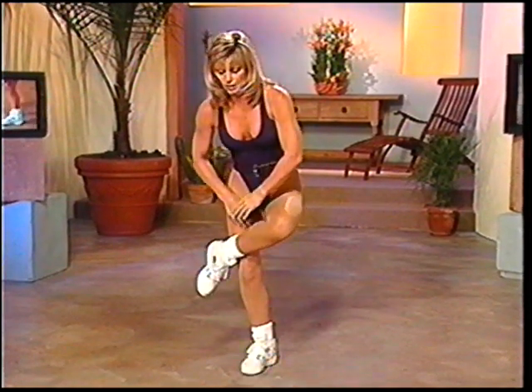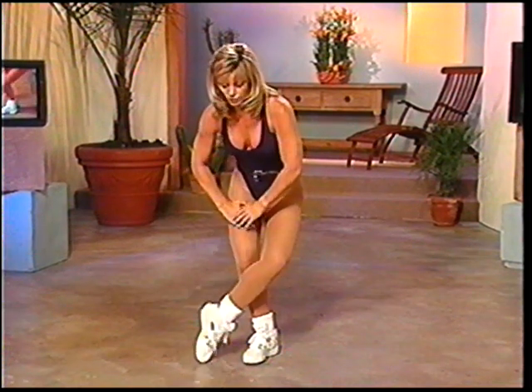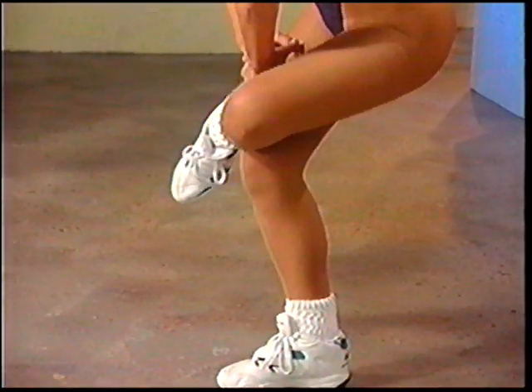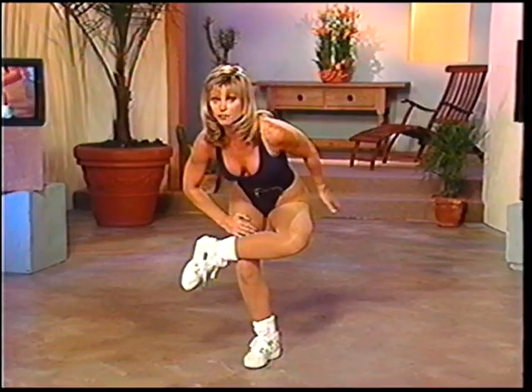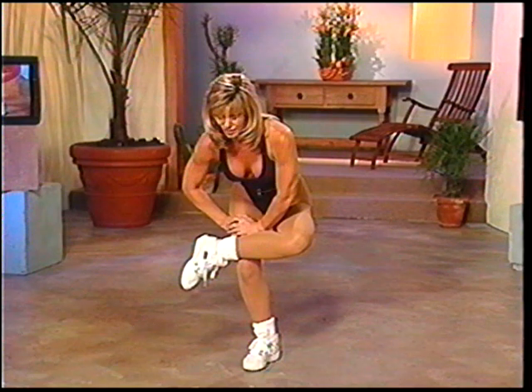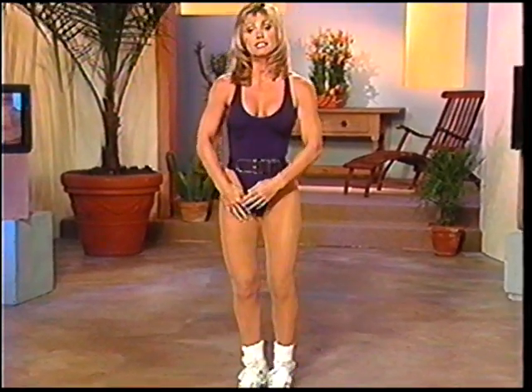Bring that toe up — feel the stretch go down the leg? It's called the gastrocnemius. Make sure all your weight is on the base leg. And bring it up. Cross that leg over the base leg. Now for some of you, this is not a comfortable position. So go ahead and take your leg down and push this hip out to the side. However, if you can balance, push it down and you feel the stretch in the hip. Keep it breathing. And bring it up — let's take it to the other side.